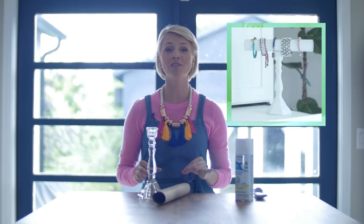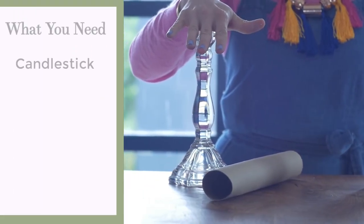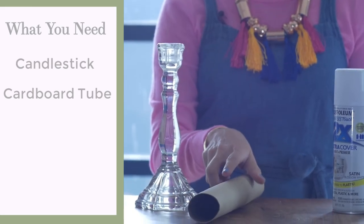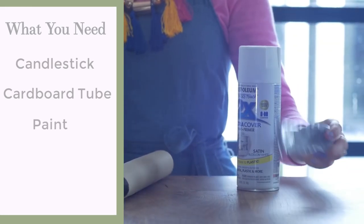My next project is a bracelet holder. This is awesome because you probably already have all of this stuff at home. Here's what you need: a candlestick, the inside of a paper towel roll (the cardboard part), spray paint, and industrial strength glue.